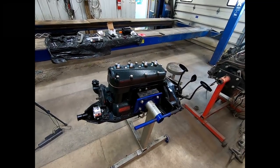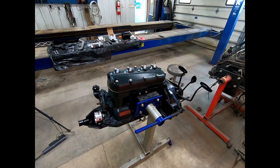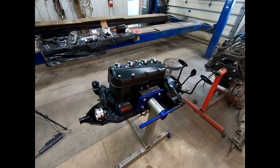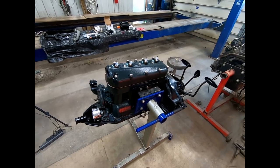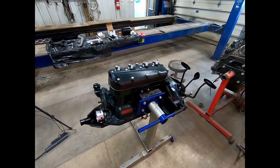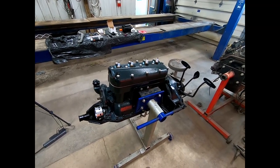Hey there folks and welcome back to another episode of Solar City Garage. If you're a returning viewer, thanks for coming back. If you're a new viewer, you might want to go back and watch the previous videos on this — they're all numbered. This is a series style video. We're working on our Model T Ford engine today.